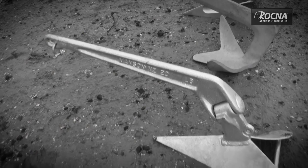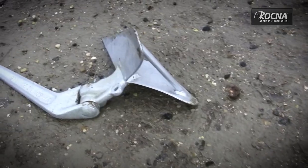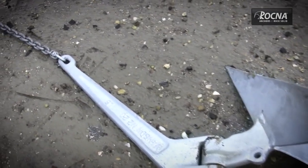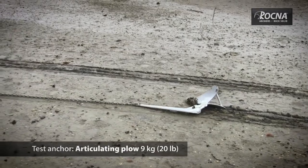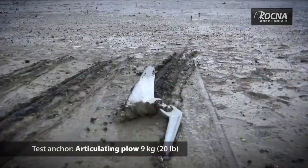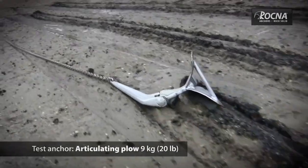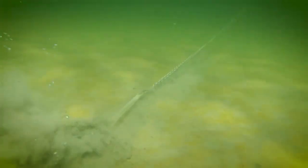Most of us continue to use whatever anchor came with our boat despite their outdated technology. The CQR on our boat is an articulating plow design that dates back to 1933. While the hinge was conceived to help orient the anchor for easy setting, we've always had trouble getting ours to set and were never confident it would hold in a blow — back down at over a thousand RPM and it would invariably drag.